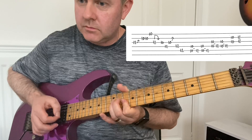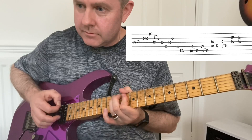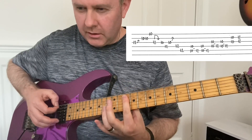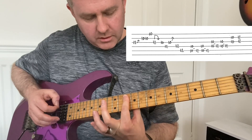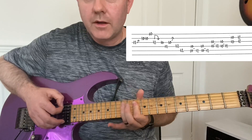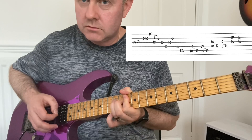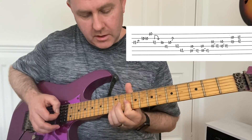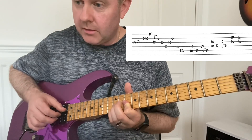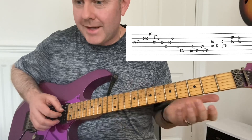And then a nice little feel — the 10th frets of the A and D, and then hammer on to the 12th. Do that twice and move along, do it again, and then 10 to 12 double stops on G and B. That's the next line.